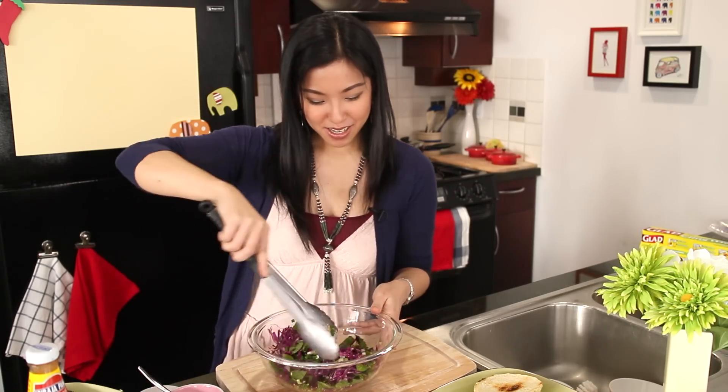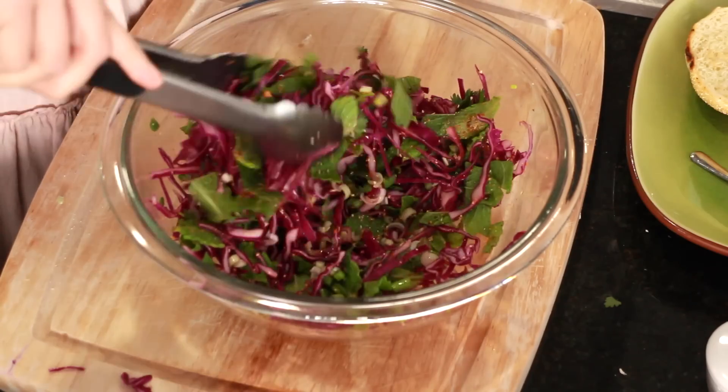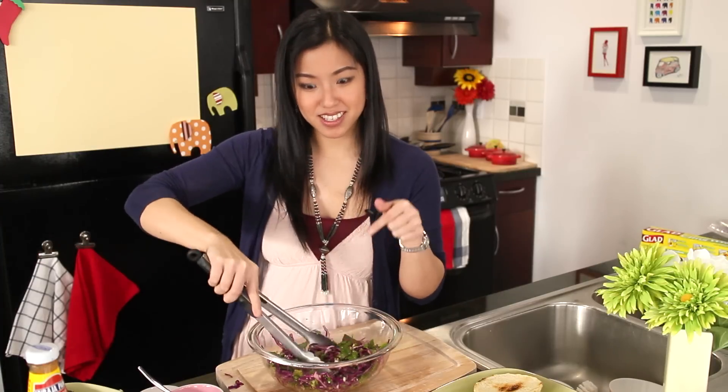Summer is coming, so maybe you can do this for your next barbecue. It would be really good in a taco too.